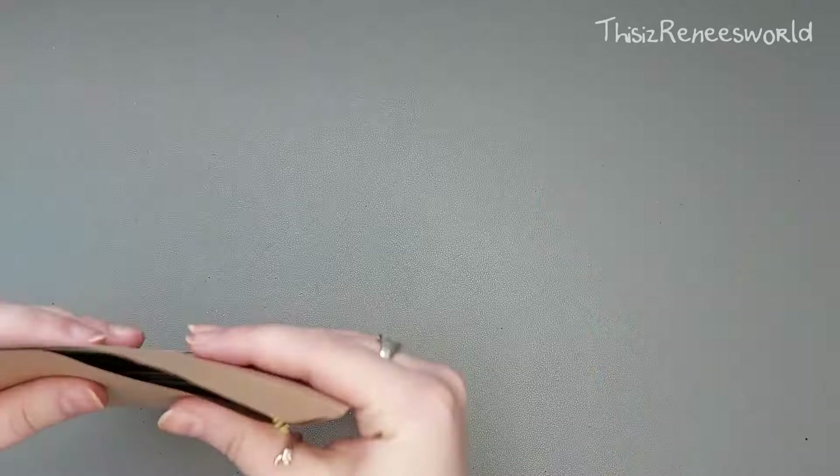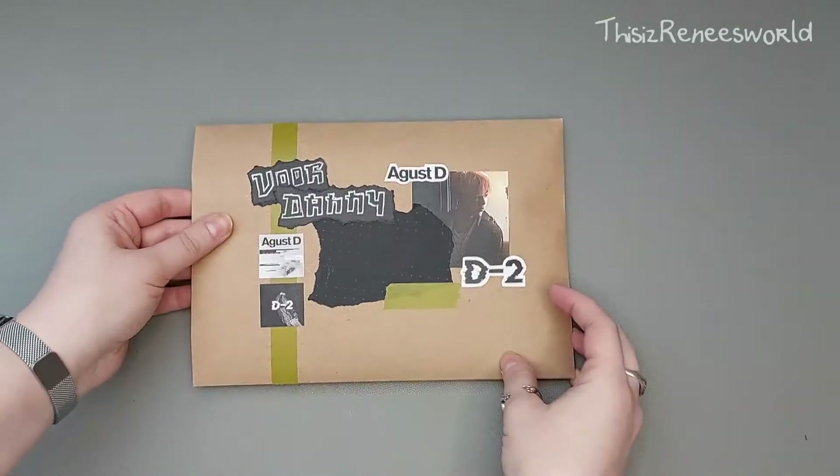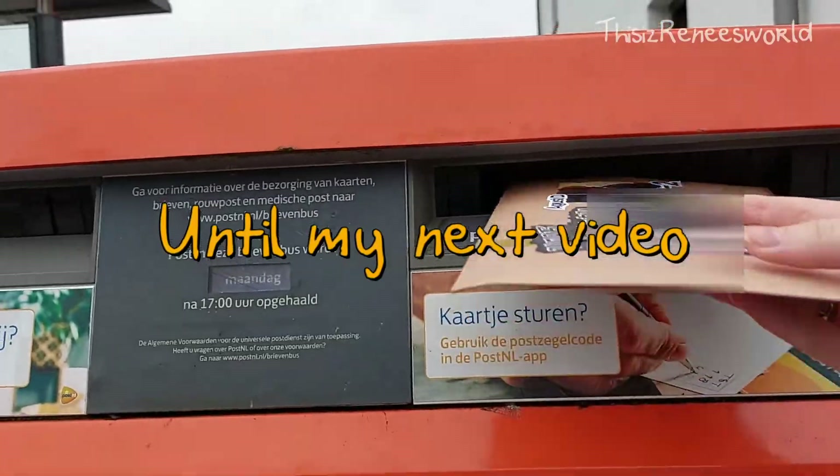And this is what the envelope looks like. I hope you like this video — stay hydrated, stay tuned, and until my next video, bye!